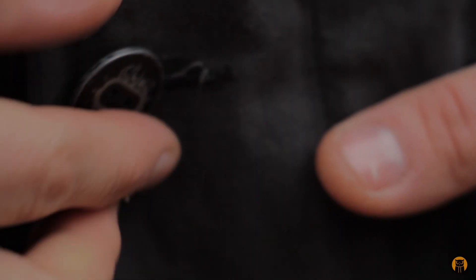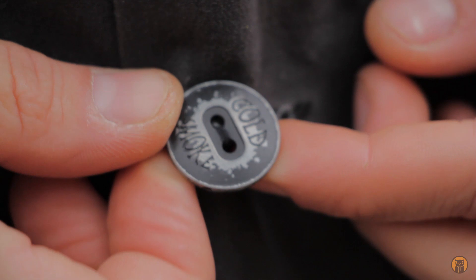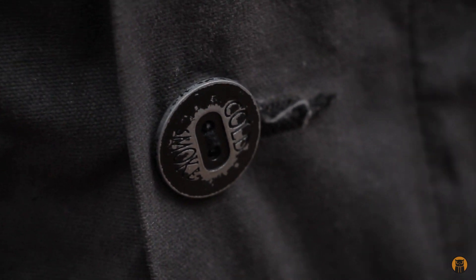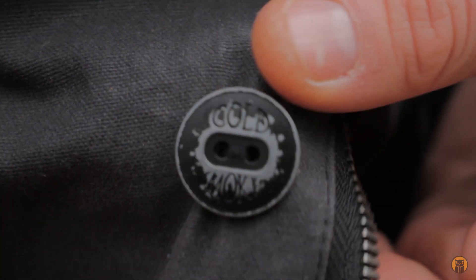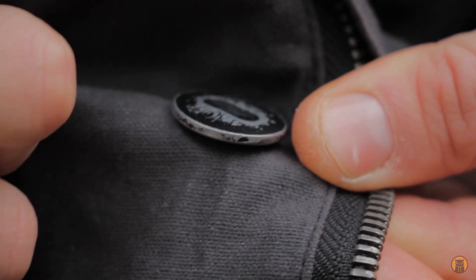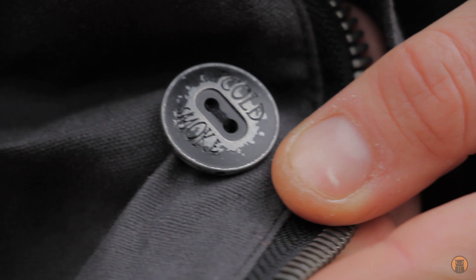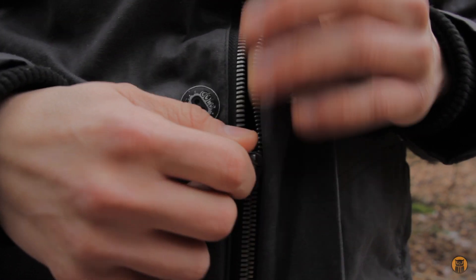Let's take a look at the buttons first. These sort of have an antique wear pattern on them — that's how it came. I could take that or leave that. The fact that it's a button means it's really easy to change out if I want to put my own buttons on this jacket. You can see I don't have the zipper fully visible because I have a lav mic on, but it's just a single zipper on the zipper track.